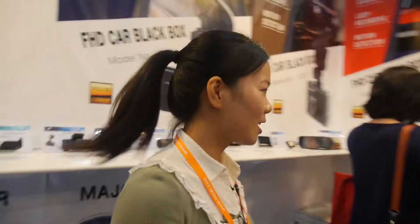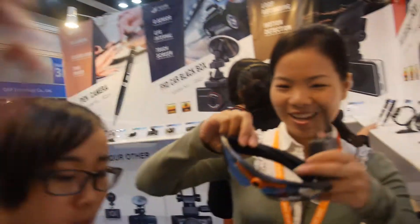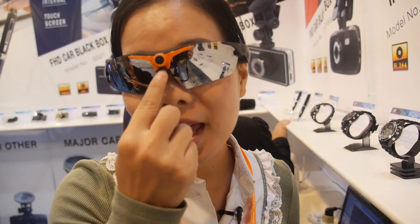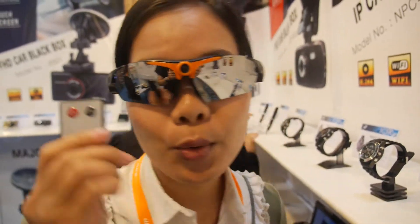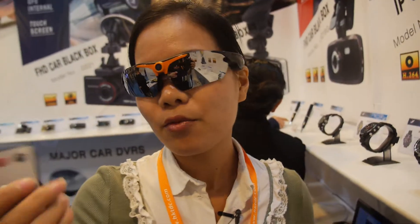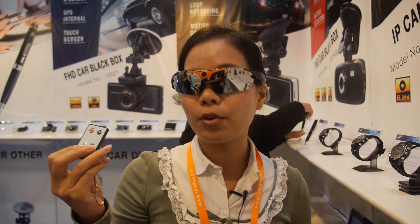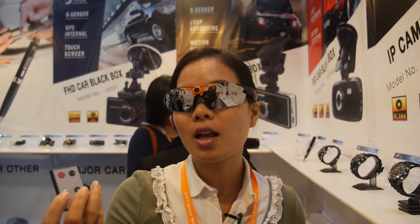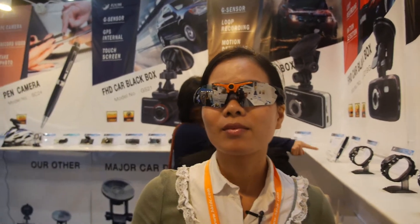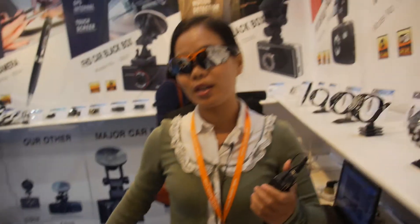So let's check your spy stuff. Can you wear this? Okay, but you wear it. There's a camera here and there's a remote control to operate the recording, audio recording, and take photos. How does the remote work — is it RF? It's IR. So you have to point it at your head? No need — it can control from about one meter away.